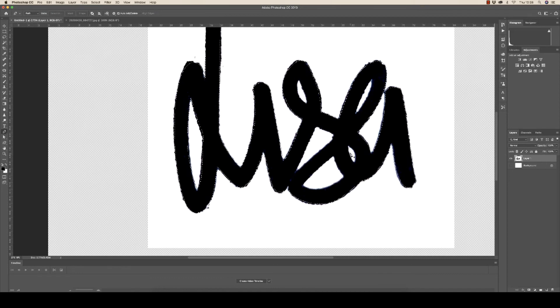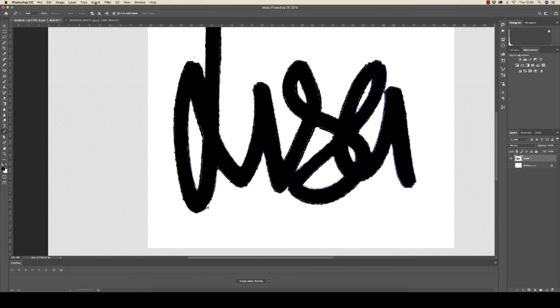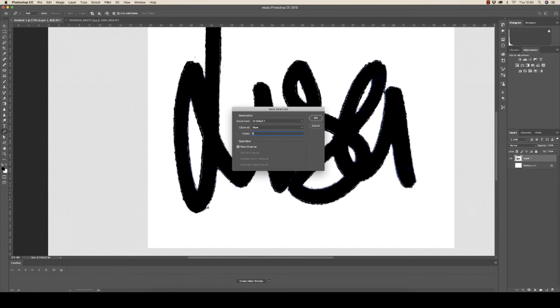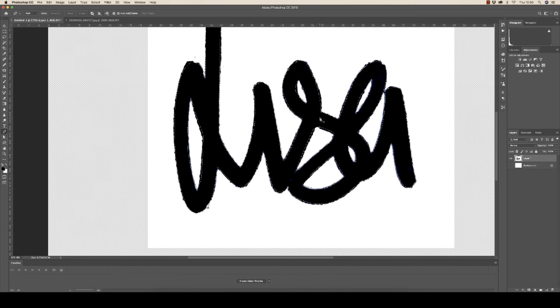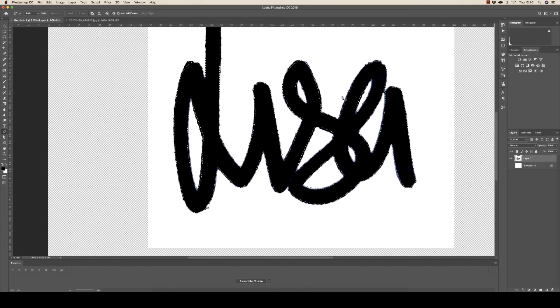Go ahead and do that with all the other white sections of your signature. Now go up to Select > Save Selection, type a name — I'll put 'sig' — and click OK. That way, if something goes wrong, you can go back up to Select > Load Selection, click the drop down, go down to 'sig,' and click OK. Your selection is now saved and you don't have to go through and do it all over again.